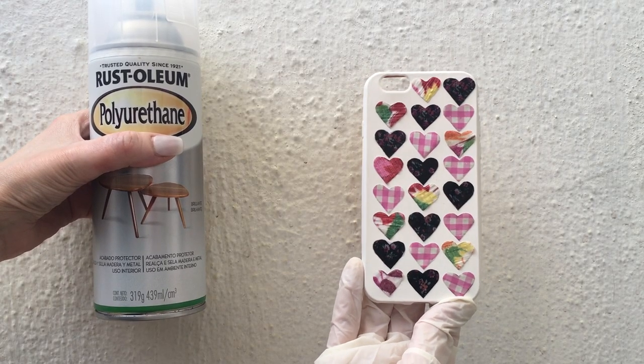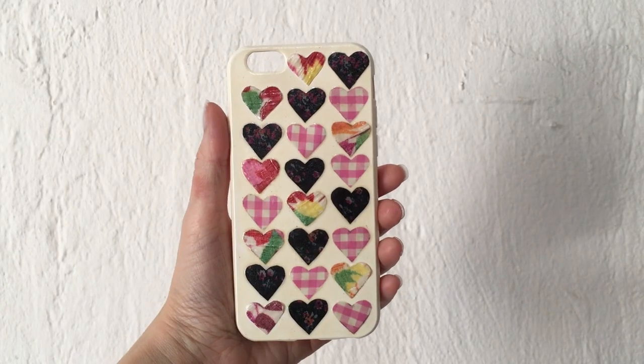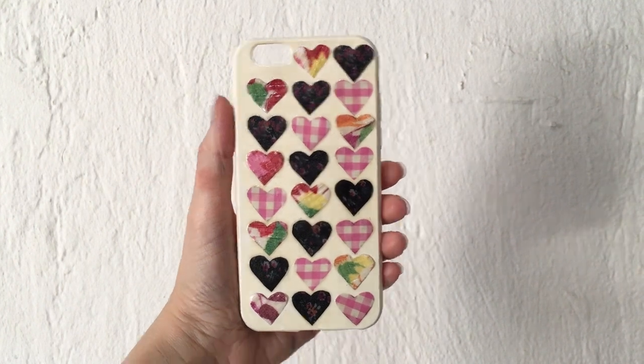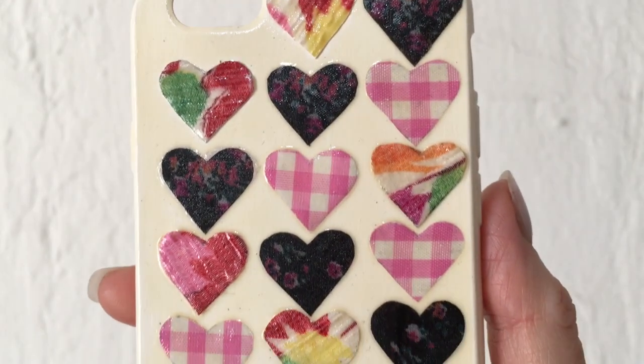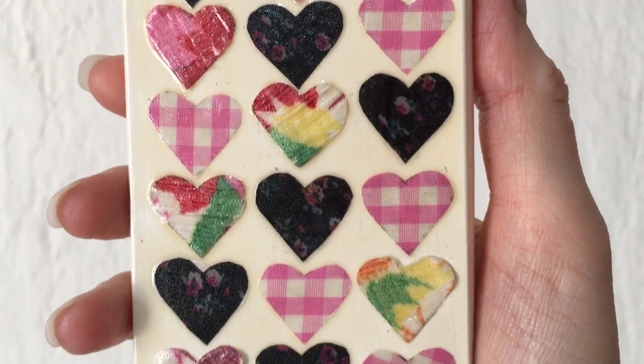I added two coats of this spray gloss using my gloves, working outside. This is the idea that I want to share with you. I wanted to mention that because of where I got these hearts from, all hearts are going to have different patterns — but I think that's the cool thing about it, that you can customize this and make it as different as you want. Check out my other DIYs so everything makes sense.